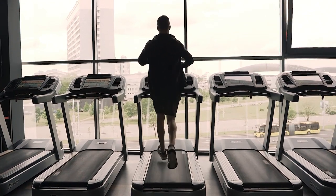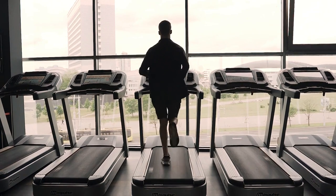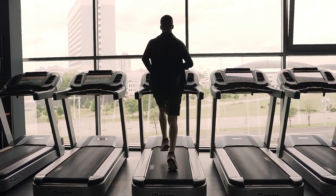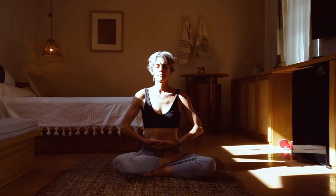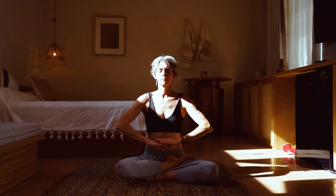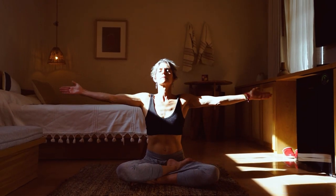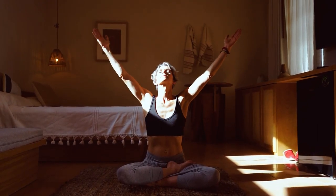Hey everyone, welcome back to our fitness channel. Today, we have an exciting workout routine tailored specifically to help you lose those stubborn love handles and reduce back fat. These exercises are designed to target those areas and get you closer to your fitness goals. So, let's dive right in.